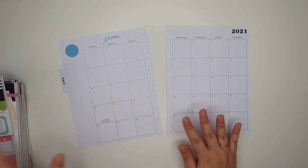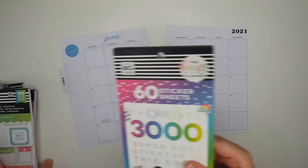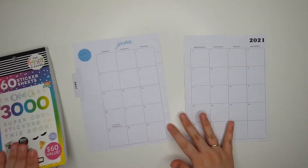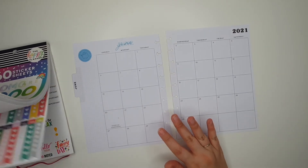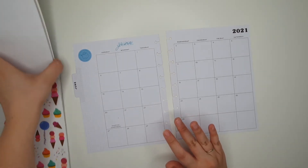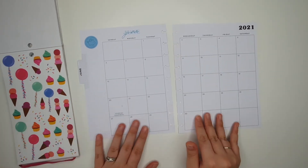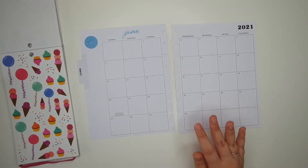Without further ado let's get into this. The first sticker book I want to grab is this one, just because I would really like to use the ice cream stickers in here — there they are — because it is my birthday month and I just think these look really really cute and I've been saving them for a long long time.